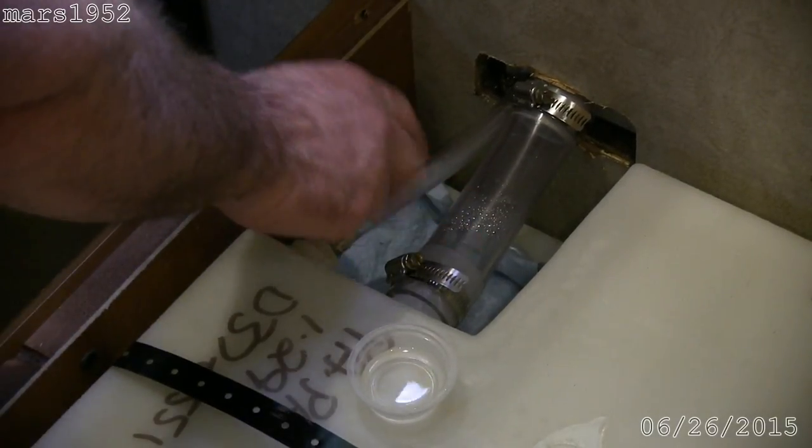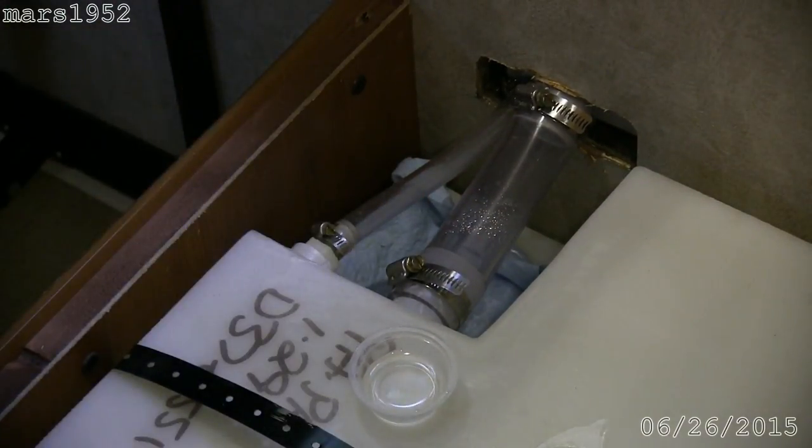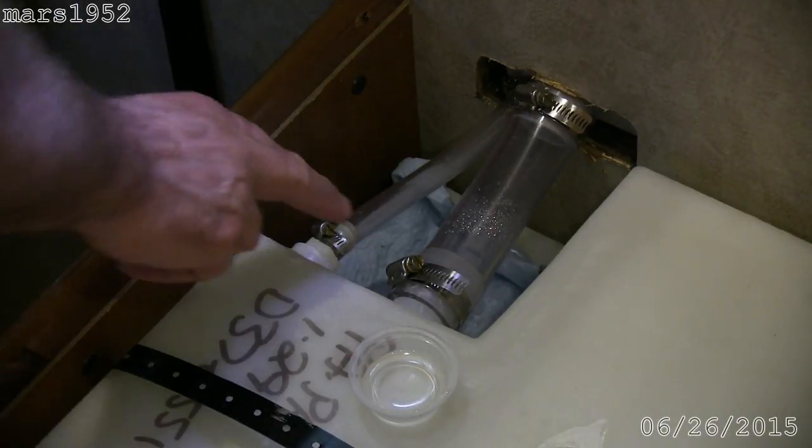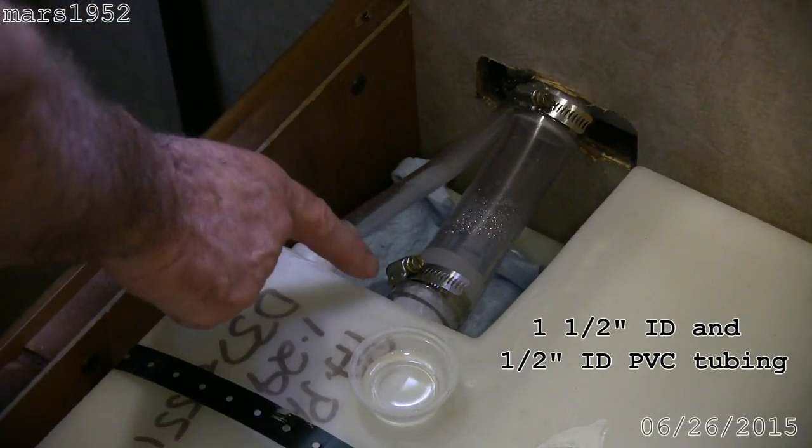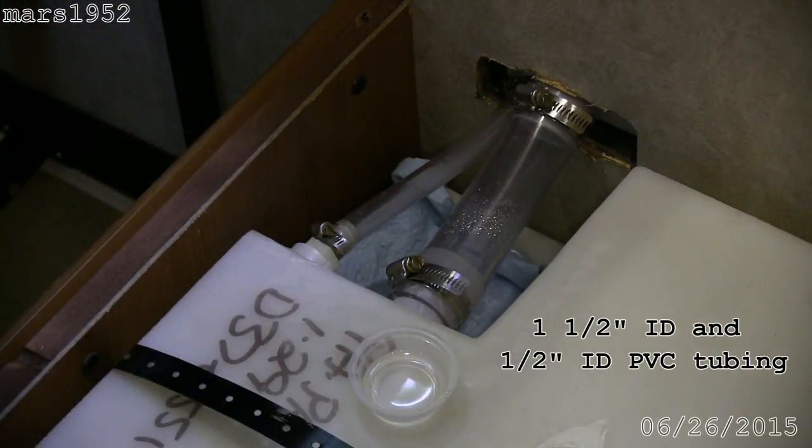This is where the water comes in and this is the check valve hose. I replaced both of those with PVC — the original equipment ones were dry and brittle, had cracked, and both of them leaked. This is just a piece of one-and-a-half-inch PVC that I used a heat gun to heat up to fit over these nipples, which are slightly more than one and a half inches. I clamped it in place and it's working great.